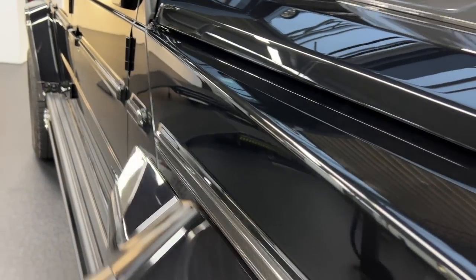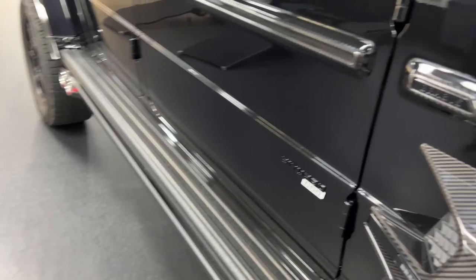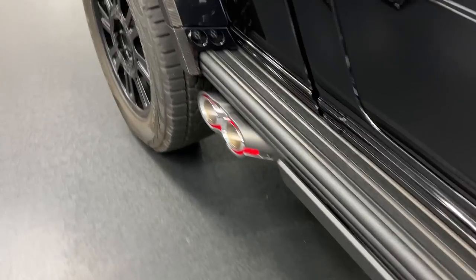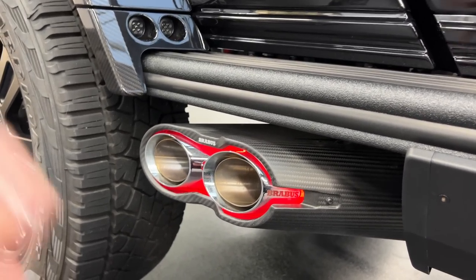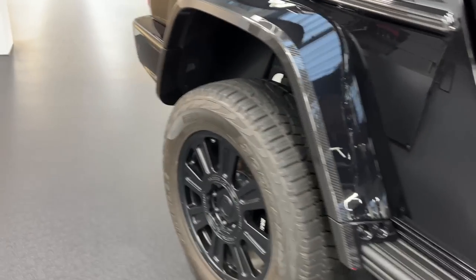On the side we have the Brabus wide body kit installed, with a lot of carbon fiber additional parts and the extension itself. The bi-turbo 800 badge is finished in black and white, giving a very nice contrast. The side mirrors are carbon fiber. On top we have the additional rooftop, perfectly made for off-roading to put things up there. As soon as you open the door, we have the additional entrance board which moves out automatically and moves back in afterwards.